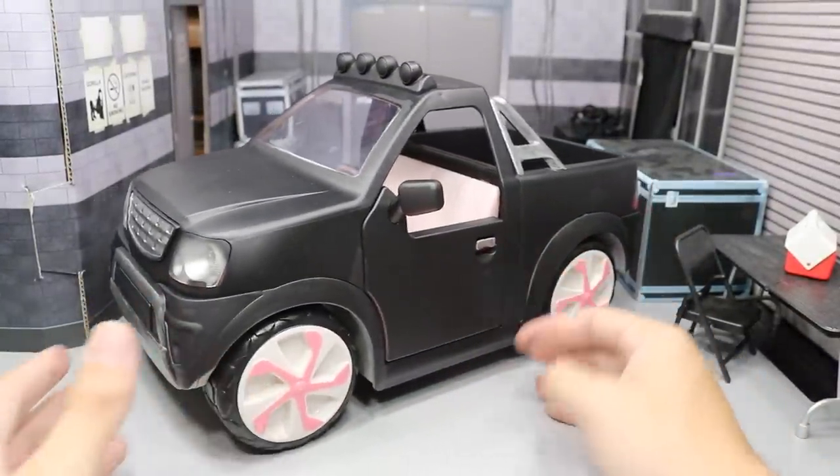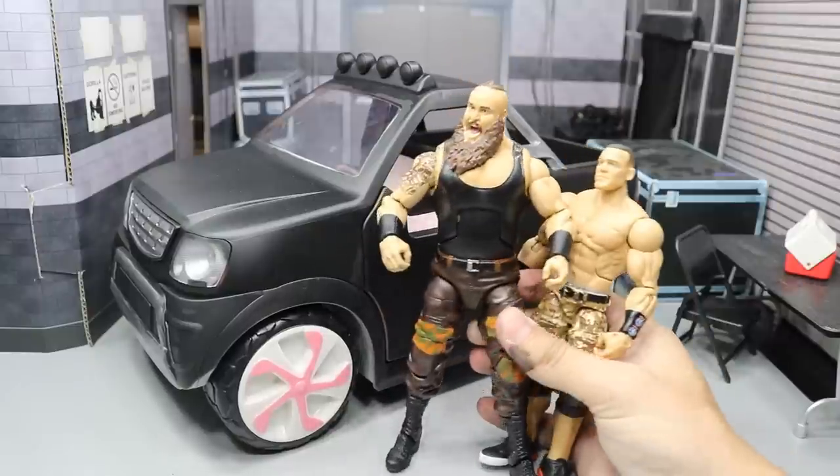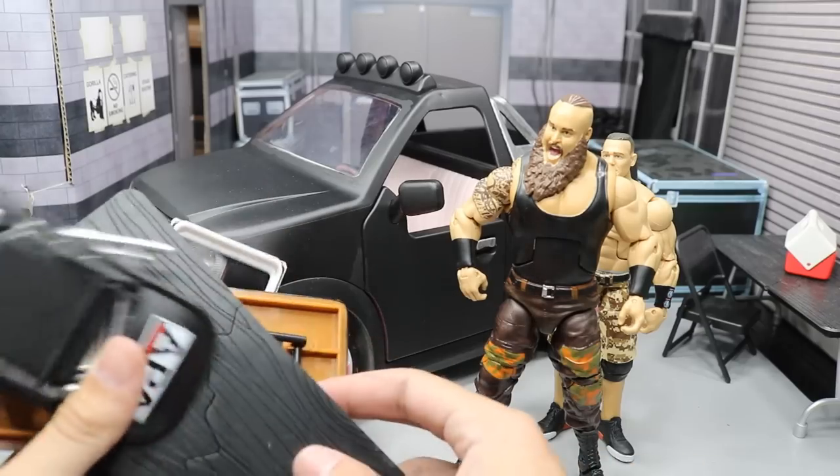I think it looks really nice. I'm very happy with the way it came out. I want to get some weapons and figures so you guys can see what it looks like now compared to what it looked like when it was pink. So let me grab some figures. Here we have some figures, and now let me go ahead and grab some weapons. Here we have some weapons right here, guys.